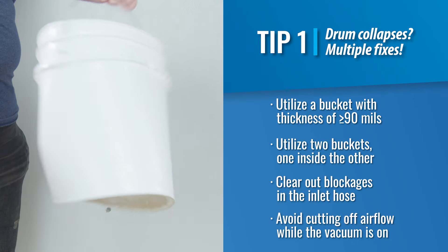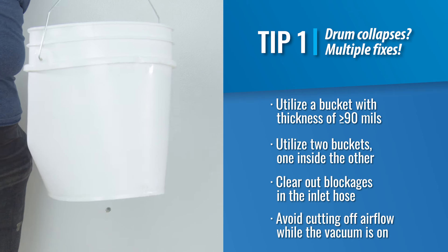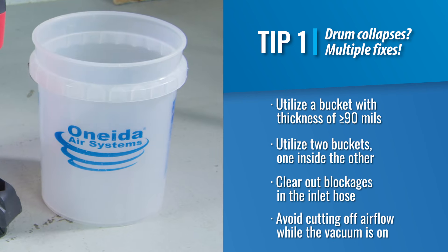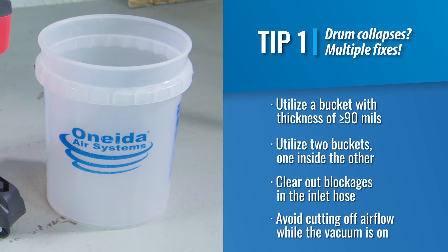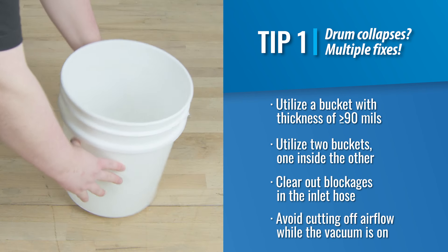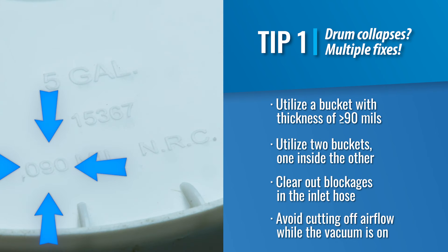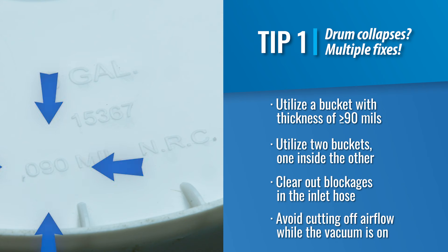Due to variability in vacuums, bucket materials, and depending on your application, you may experience the bucket collapsing. Consider a bucket thickness of 90 mils or thicker. To check the thickness of your 5-gallon bucket, simply flip it over. There should be a number indicating the thickness in mils — in this case, the bucket thickness is 90 mils.